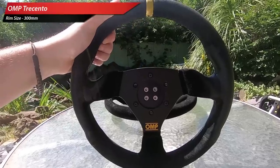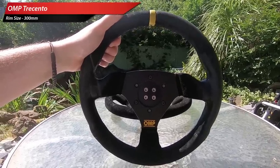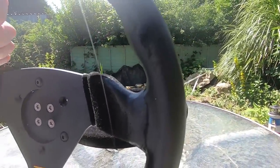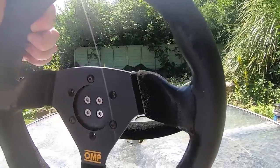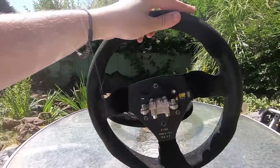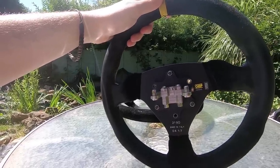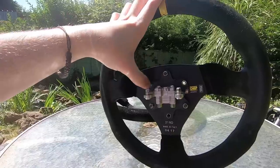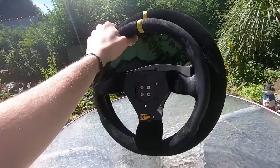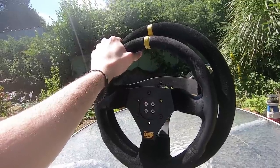Here is the wheel I replaced the big boy with — another OMP wheel, a bit smaller, I think it's 300mm or 310mm. You can see it's been used a lot; there's a lot of wear on the side from extended use, even with gloves — it's a little bit unavoidable. This one does have the wheel-side quick release on it, so I can switch it out in about five seconds, which is much better than individually bolting it to the shaft. You can see the size comparison between the two and why the larger one was so difficult to use with formula cars.